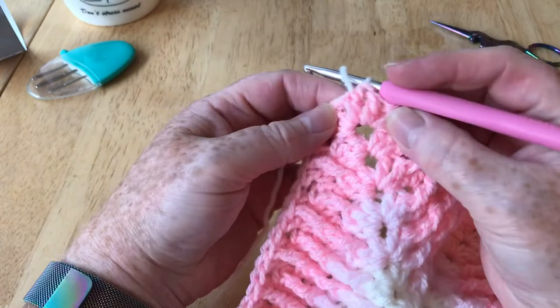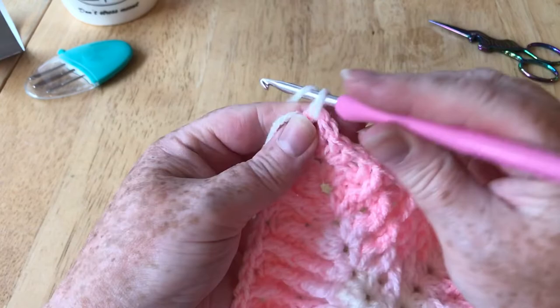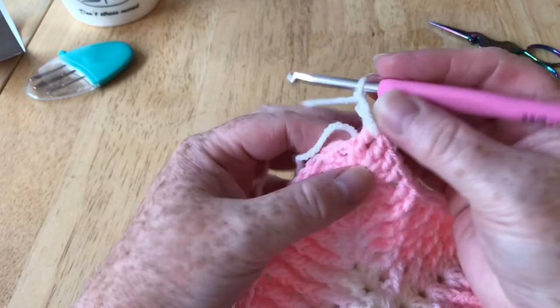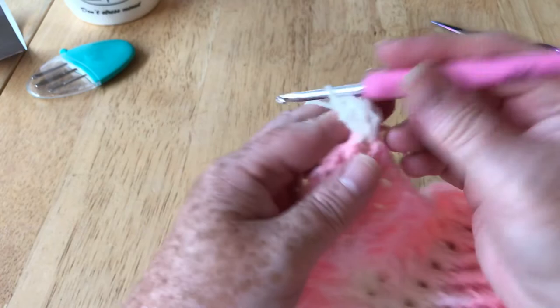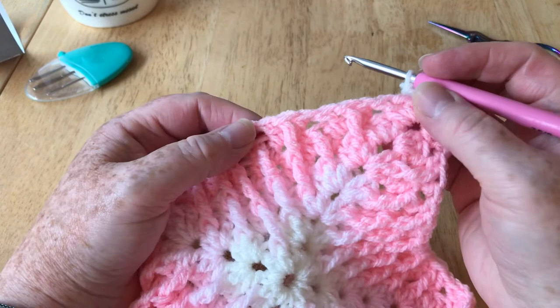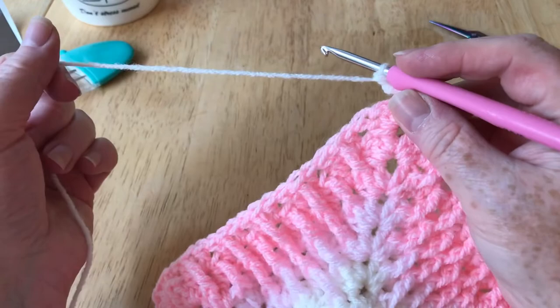Just as I did with the darker pink round, I'm going to do three rounds in this ivory colour. I did experiment by making the last round just a normal granny stitch round but it didn't look right at all, so I undid that. What I've done is three rounds exactly the same in ivory. As we started with ivory we finish with ivory. So I go back into my space, yarn over and pull it up, complete my two chain, then my next two stitches to do my half a corner. I'm going to carry on going into my spaces to the stitches below.